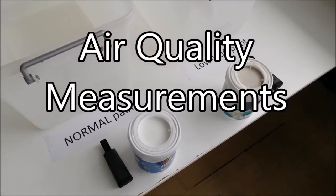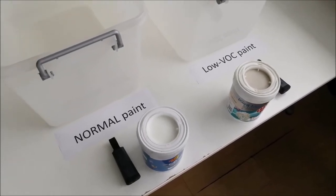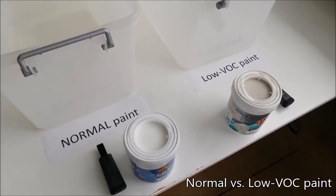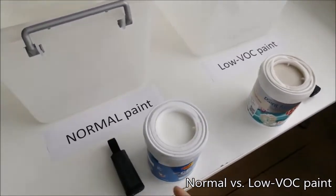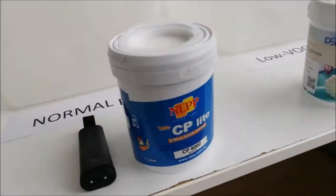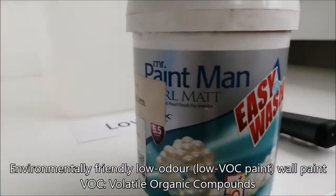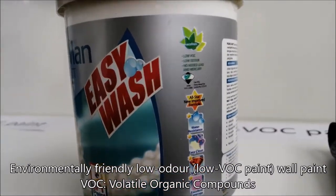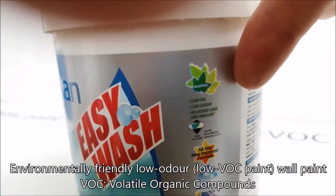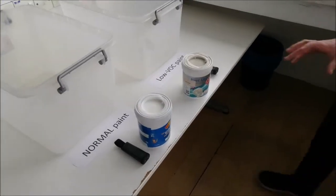We will do a test on two paints: one smelly, normal paint and one less smelly one, which is also called low VOC — low volatile organic compounds. We have two smell sensors, which I'll explain a bit more later. First, a view of the paint: this is a very standard paint, and this one is a so-called low VOC paint. The green label up here says low VOC.